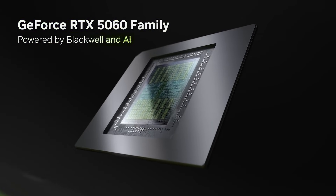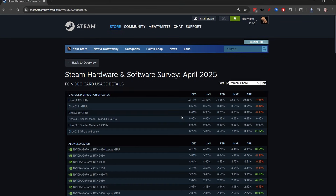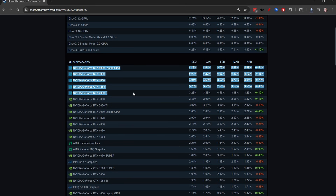The RTX 5060 Ti launched in April and if the historical Steam hardware charts are anything to go by, it's going to be the highest utilized card in just a couple of years. But is it the card you want for your streaming PC? It doesn't come without its fair share of drama and pros and cons, just like every graphics card on the market right now. Let's chat about the pros and cons of the RTX 5060 Ti and what CPUs to pair with it for the best bang for your buck on a streaming and gaming PC.